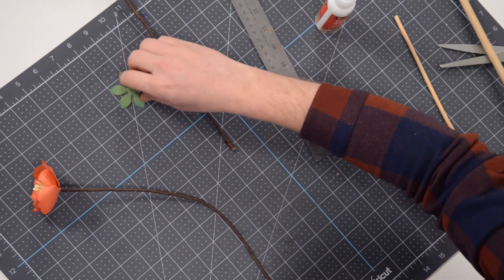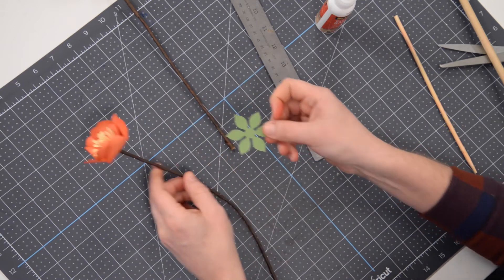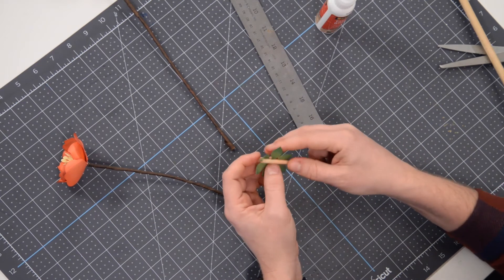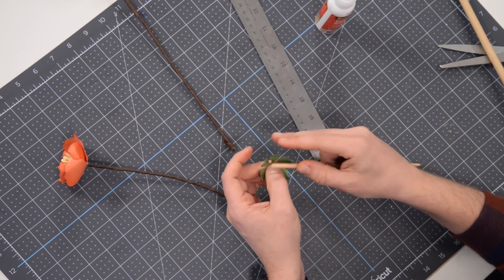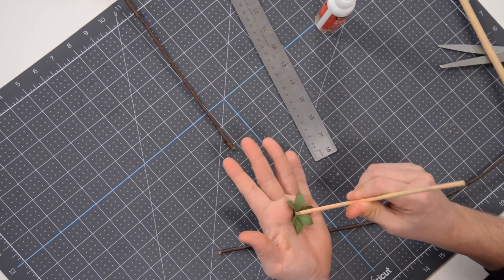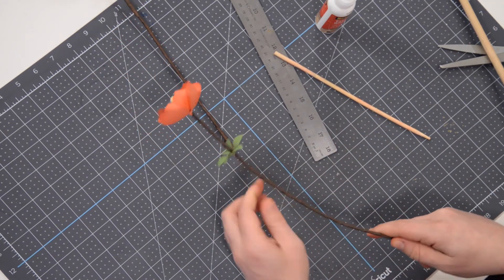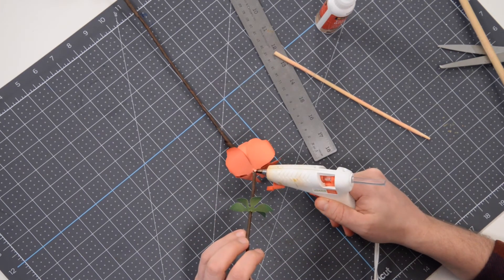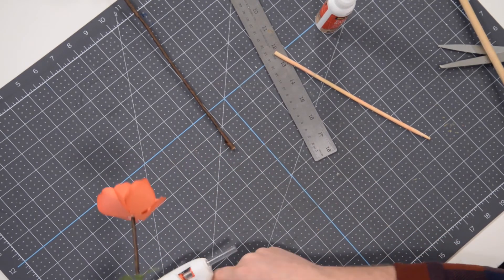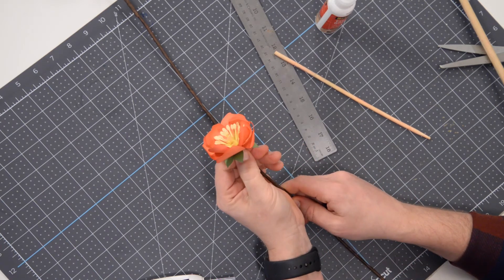Now moving on to our calyx here. The calyx on the other one was going up — this one's going to go down. I want my texture side showing, so I'm going to glue it like this with the texture side on the bottom, and just take and curl these down so they're kind of drooping. Let's pre-drill that one, pop that skewer right through there, start that little hole, pop it through. Just before we get there, go ahead and put a little glue on there, clean off that tip, and pop it all the way up as far as it'll go. That looks great.